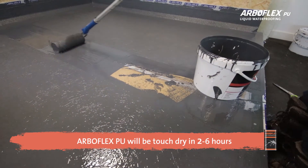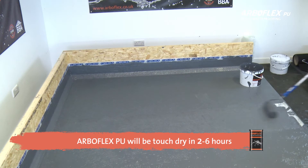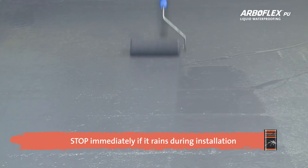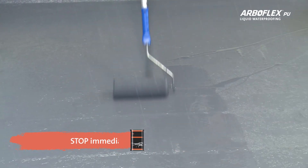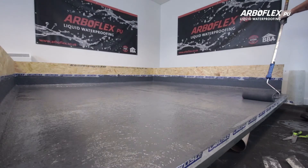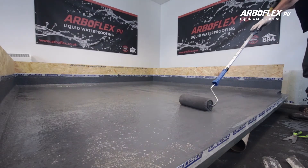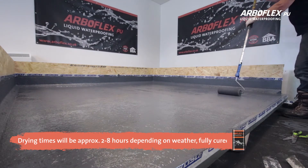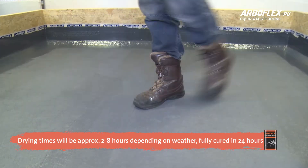ArboFlex PU will be touch dry in 2–6 hours and is fully cured in 24 hours. You should stop immediately if there is rain during the installation process. However, ArboFlex PU is shower proof as soon as the matting is encapsulated. Once dry, it is ready for pedestrian traffic and is fully trafficable.